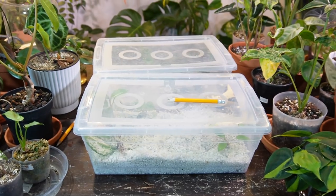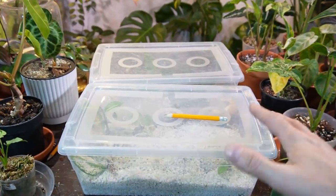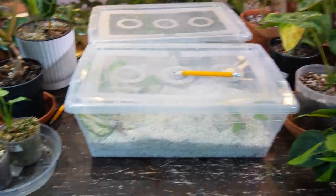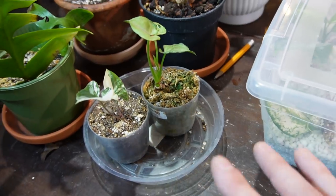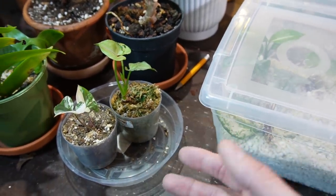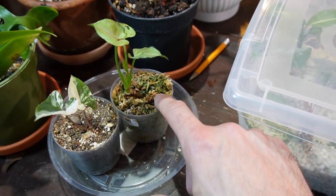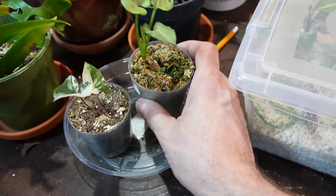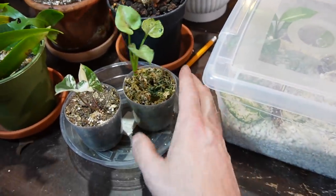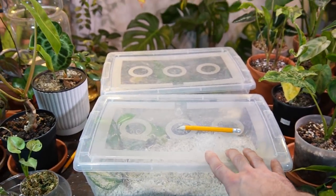That's pretty much it — just have your cuttings in a bright spot, that's the most important thing. If you have any comments or questions, please leave them below. Let me know what propagation method is successful for you — I know a lot of people use sphagnum moss, which is effective, but I find it a nightmare to remove from roots, especially for hoyas. Anyway, thanks again for watching, take care everyone, bye!